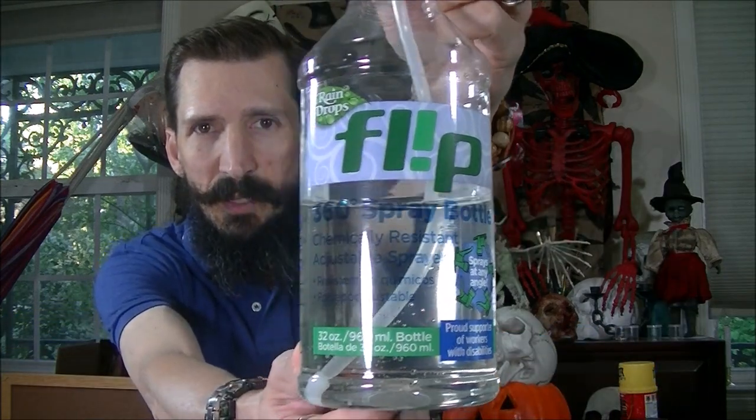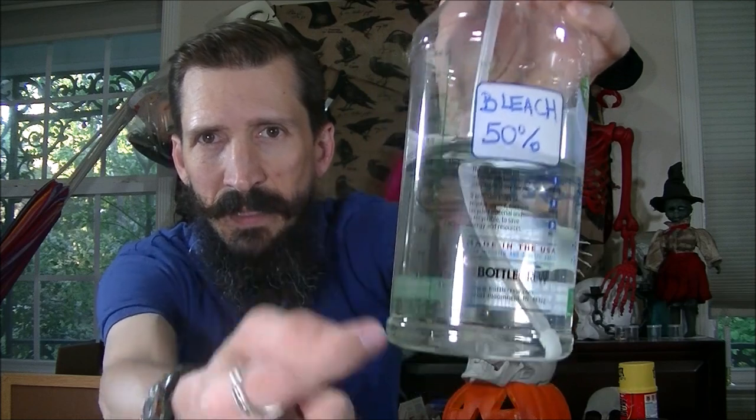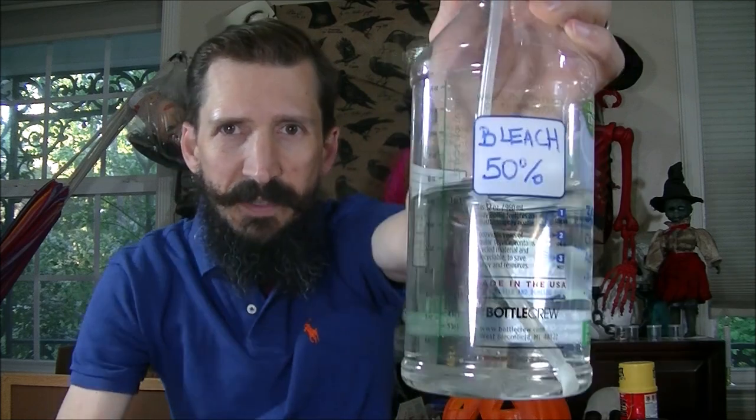This is freezer paper. It usually comes in smaller rolls but this is all I could find. They have this at Walmart too, or in the links below. This has like 33 yards, which will make like a hundred t-shirts. All you need is a little bit — all this is is paper that's covered with plastic on one side. You're going to need some bleach, but not pure bleach: half water, half bleach — a 50% solution — and make sure you mark your bottle.